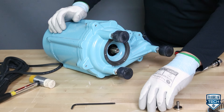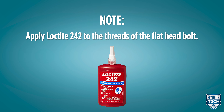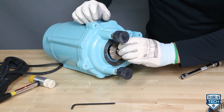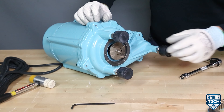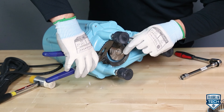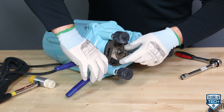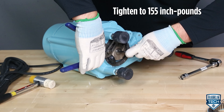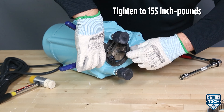Reassemble the rotating cutter to the motor shaft. Apply Loctite 242 to the threads of the flat head bolt. Reassemble the flat head bolt and washer to the motor shaft, being careful not to damage the rotating cutter. Use channel locks to hold the cutter to keep the shaft from rotating. Tighten the shaft bolt to 155 inch pounds using a hex head socket.